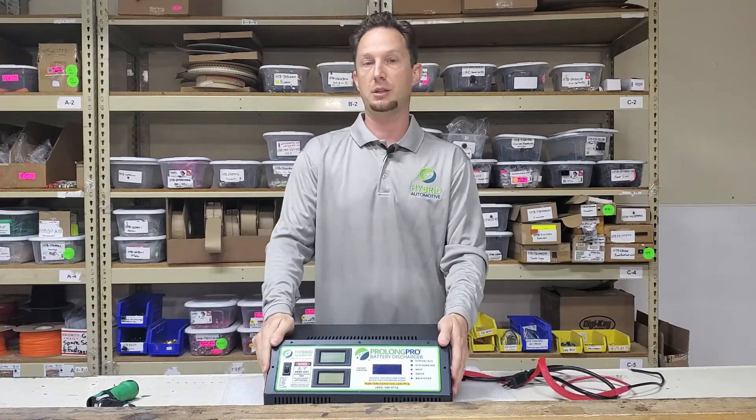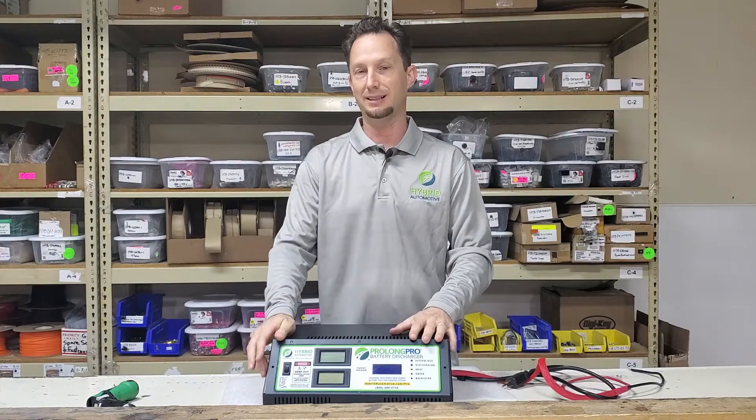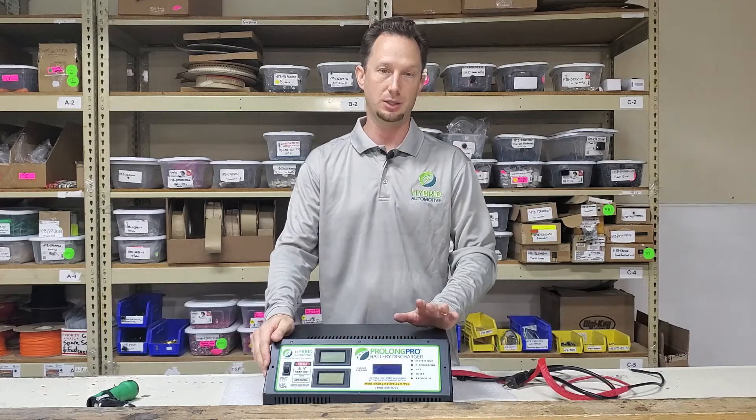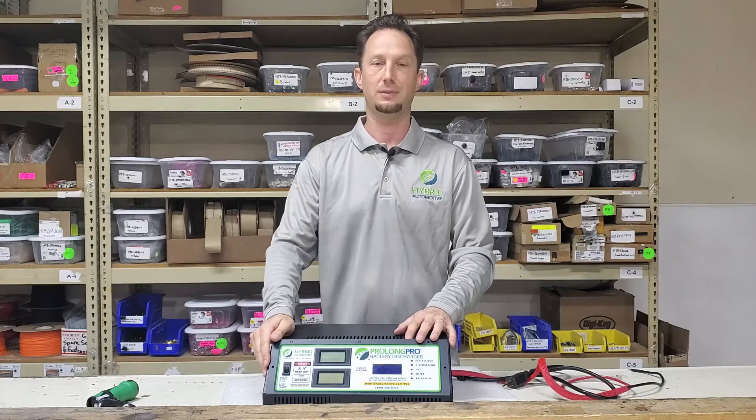Again, if after watching this process you decide that it's more than you want to take on yourself, go ahead and give us a call and we can arrange an exchange upgrade for you instead. Thank you very much.